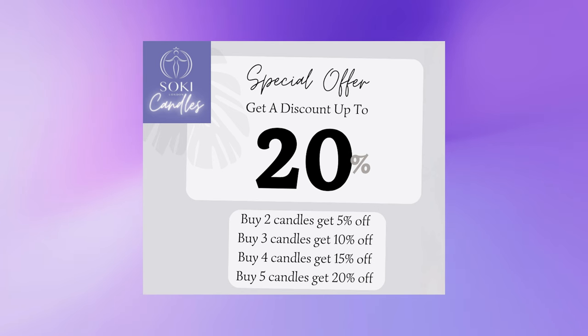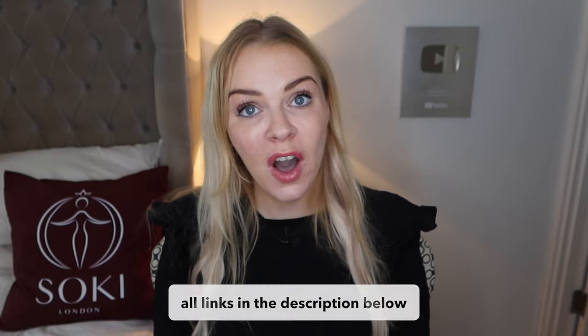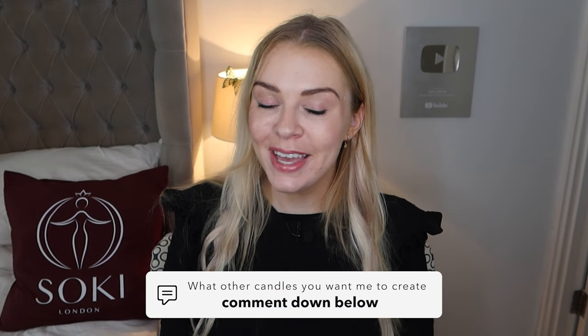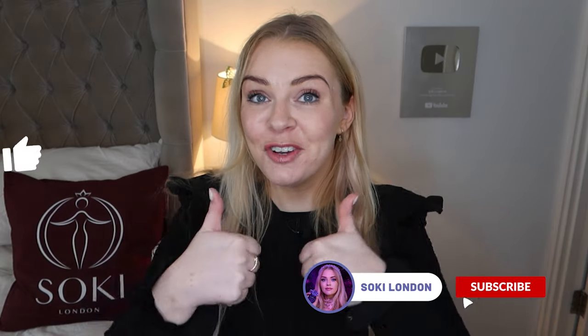There are deals on the candles on my website applied automatically at checkout: buy two get 5% off, buy three get 10%, then 15%, then 20%. You can get gifts for everyone in your family this Christmas, and they all come in a Soaky London gift box. Let me know what your favorite is and check them out - links are down below. Also let me know in the comments what other fragrance candles you'd like to see from me. I do read your comments and try to create things you want. Thanks so much for watching - give the video a thumbs up if you liked it and I'll see you in the next video!